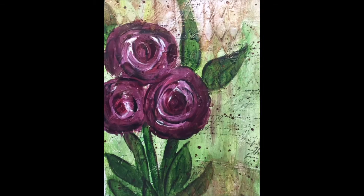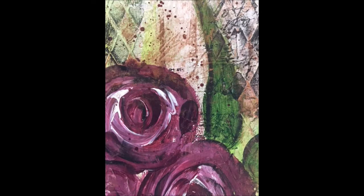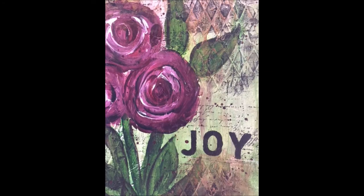Kind of wishing I had done this on a canvas so it would be ready to sell, but I didn't. Once again, please check the description box below for links to the other collaborator videos. Everybody's got their own unique styles, and it's quite interesting to see how people take the same prompts and create some very different pages, canvases, and projects.